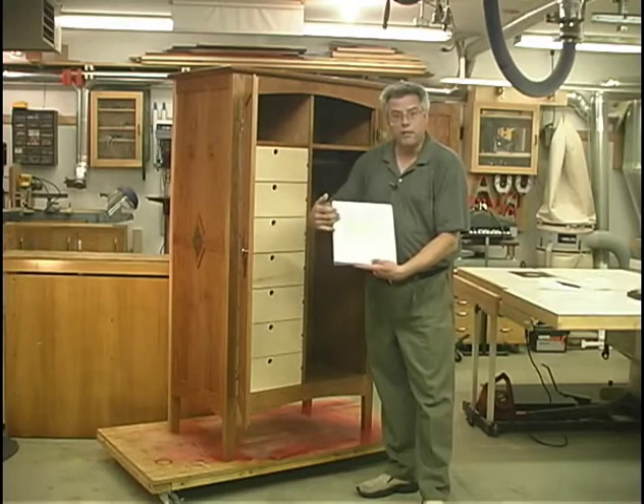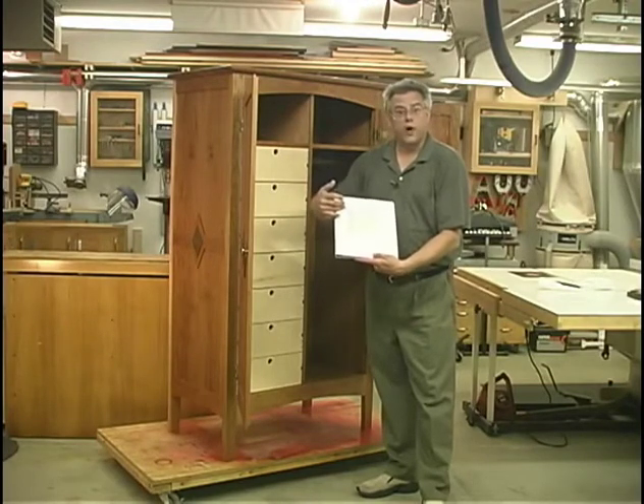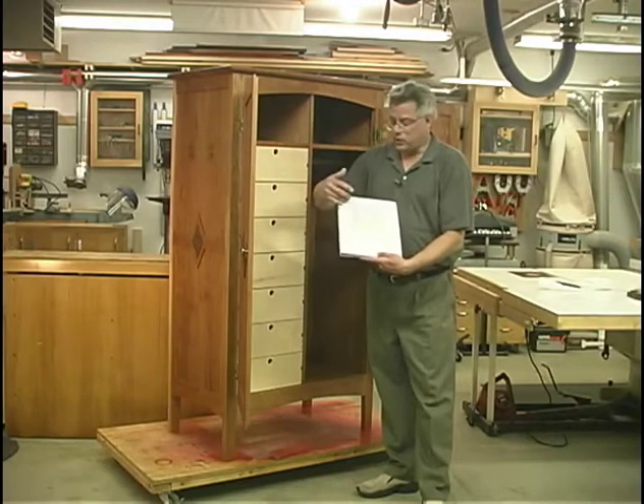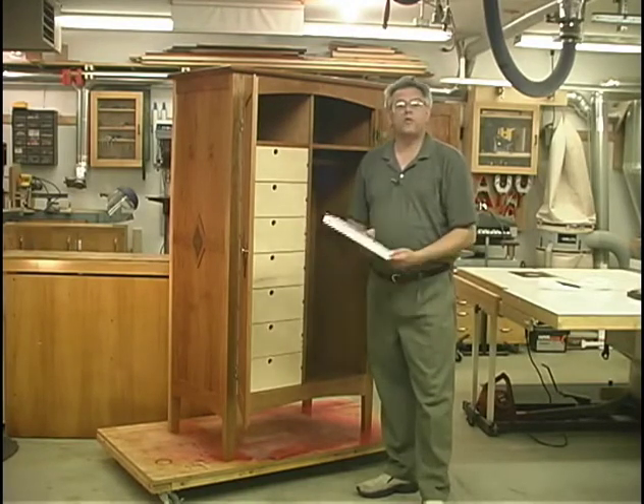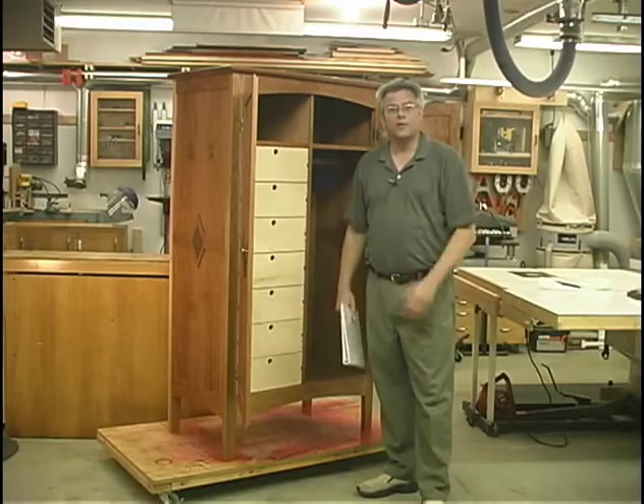Then I go through, select my material, rip, cross-cut, plane, and joint each of the pieces that I need for all the components of the project. And that's where we'll be starting on this project, at that stage of the game.